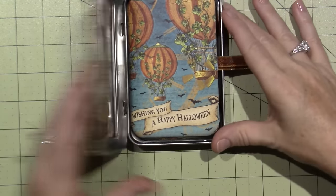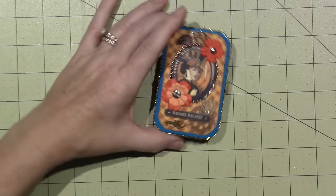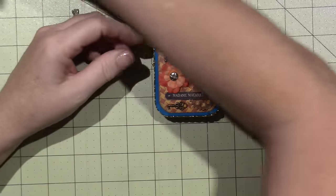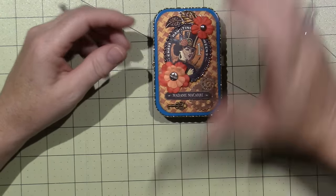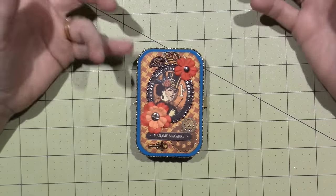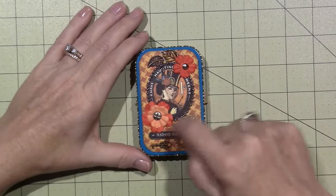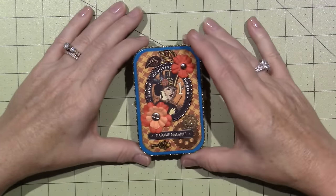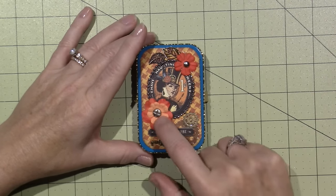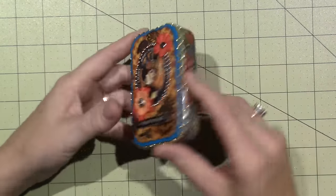It's actually a nice size for a mini album — you could put a nice size picture of all your kids' Halloween memories through the years. For the small Altoid tin, I was really in steampunk mode. I cut a piece from Steampunk Spells again and put the image on there — that's Madame Macabre. A few more gears, some of those flowers, ball chain, and different gold ribbon.